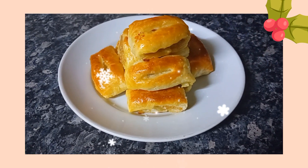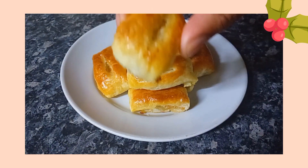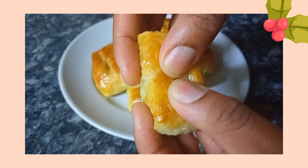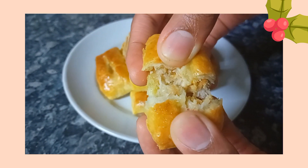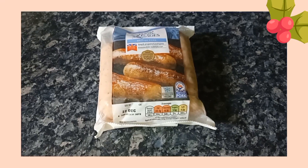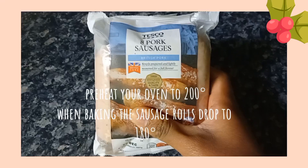Let me show you how to make these deliciously flaky mini sausage rolls that are perfect for the Christmas period, for your Christmas parties and snacks. I really hope you guys enjoy this one, so let's get started. Hey guys, welcome back to my channel — I hope you're all doing very well.